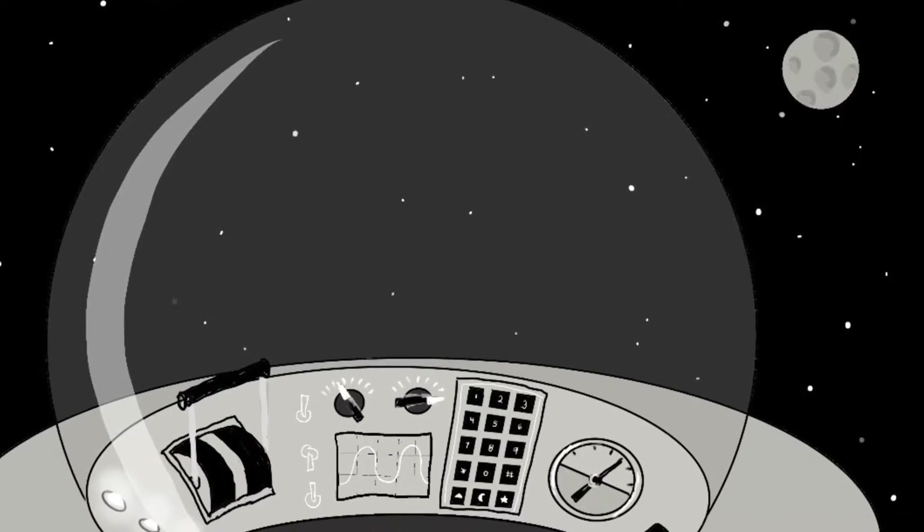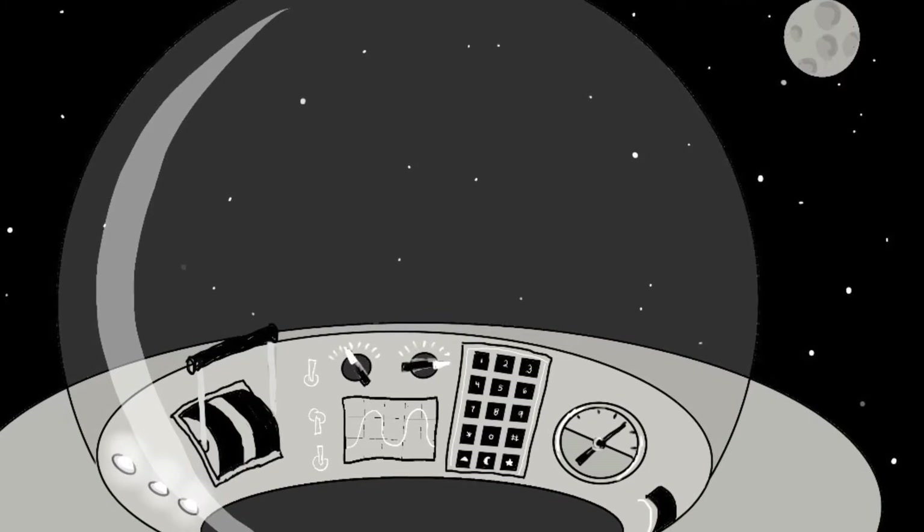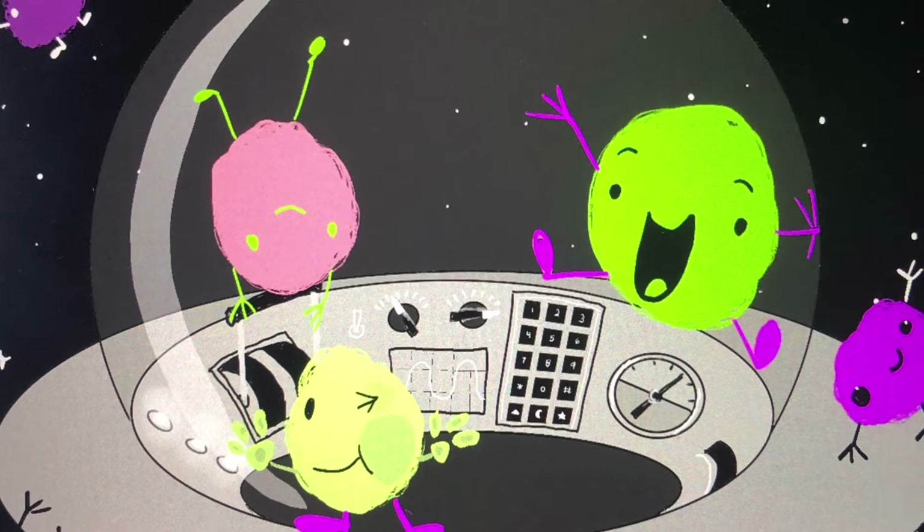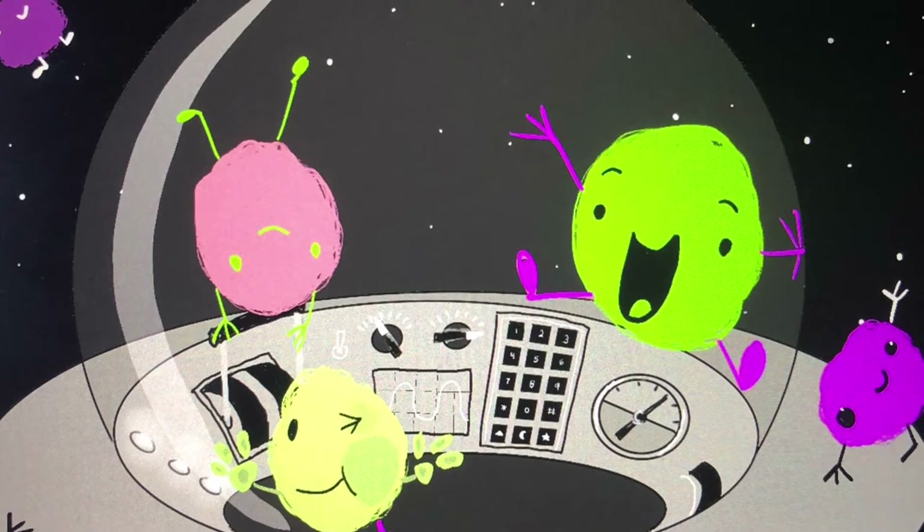What's that light in the sky? It's an alien spaceship coming down from the moon, and it's even cuter once you draw Thumpkins inside.